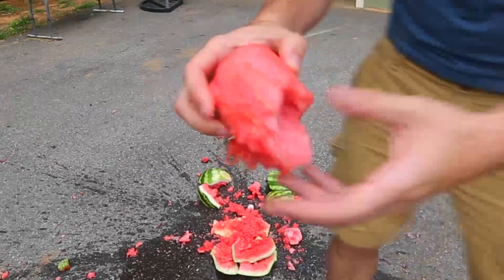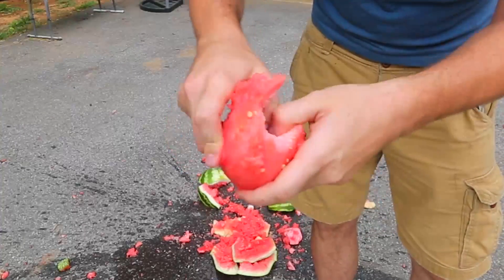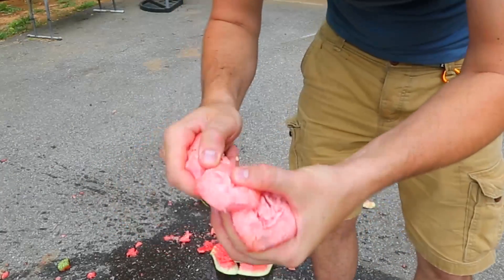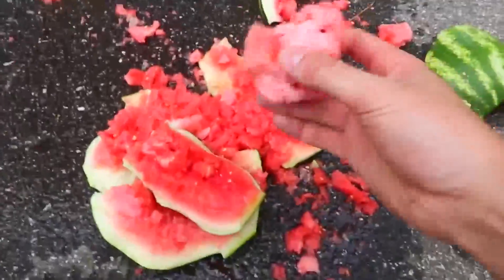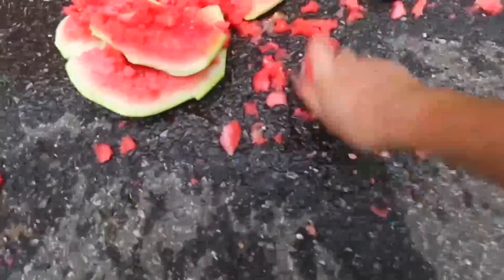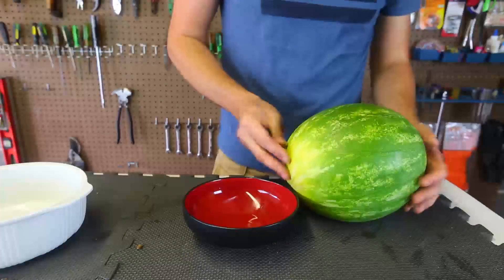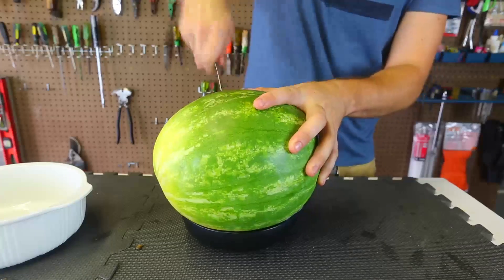The watermelon looks like it didn't do much — only formed a ball, and only this part is really really frozen. Wow, this is cool, this is ice. Looks like the watermelon didn't really freeze all the way. Most of the watermelon did not get frozen. Oh well, let's try one more thing.